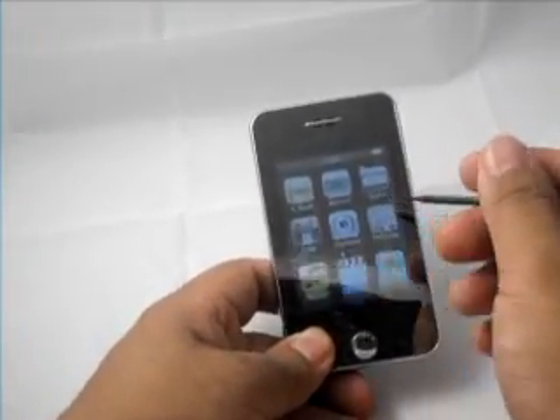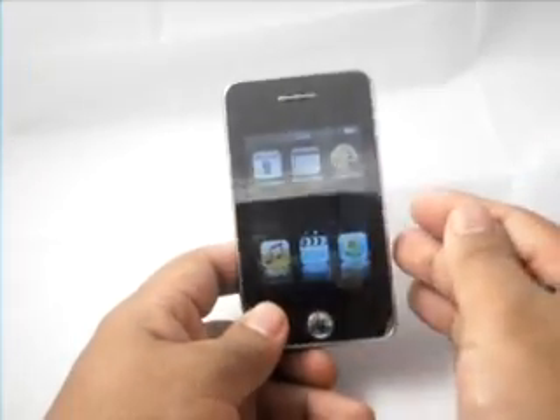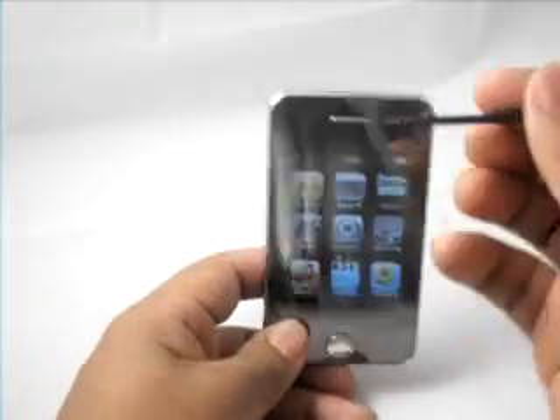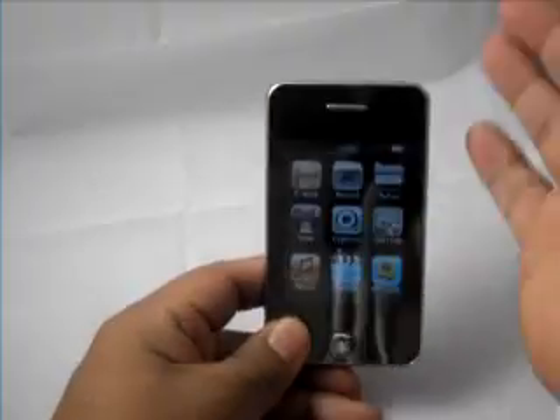It has six menus on the very first page, and then it has an additional three menus on the next page, and three menus on the bottom. I prefer not to use a stylus, because I think it's easier to use your finger, but whatever you choose to use is fine.